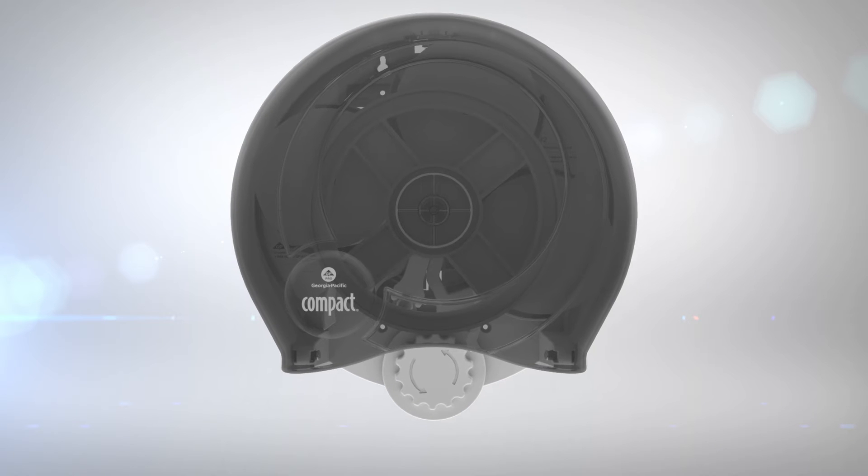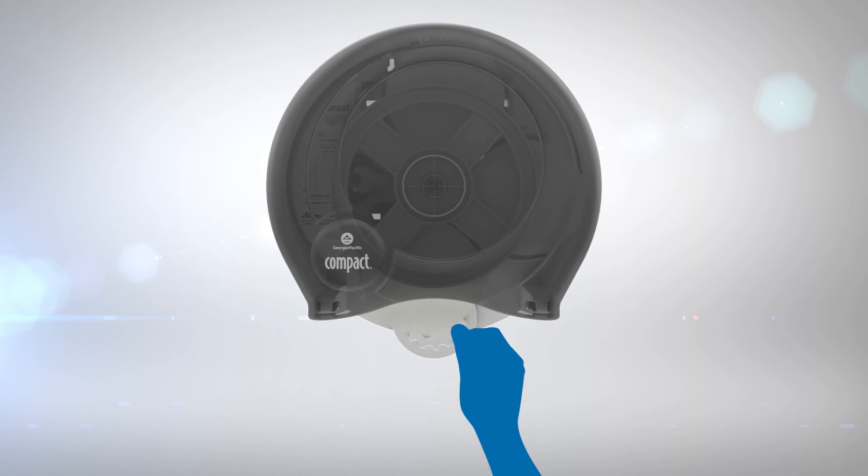If the next roll fails to rotate into position, you can advance the roll by rotating the manual feed wheel.